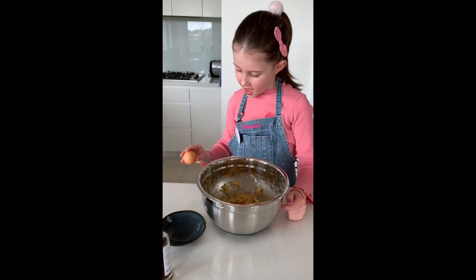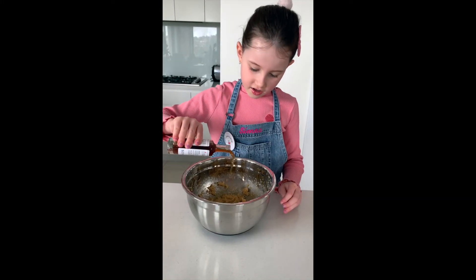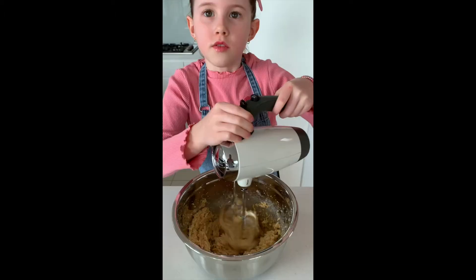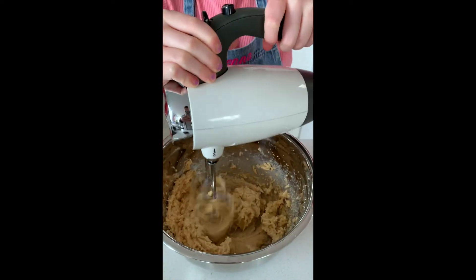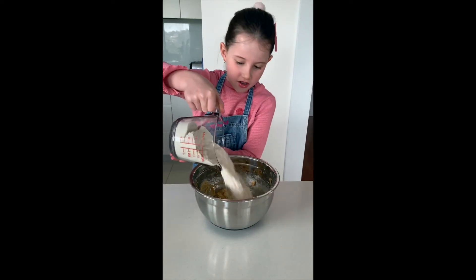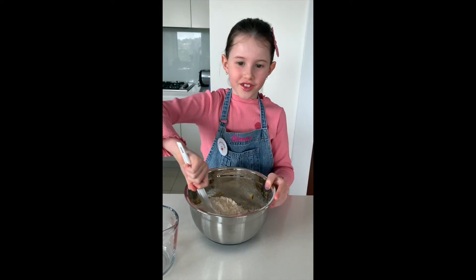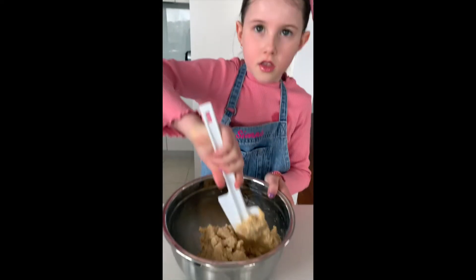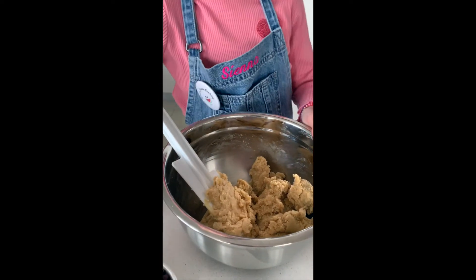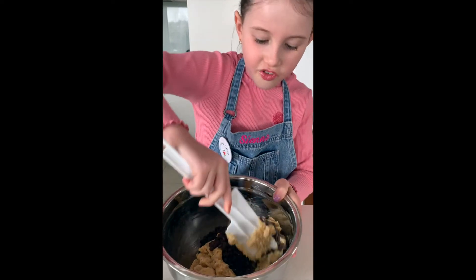Add egg and a teaspoon of vanilla extract. Add flour and stir. Once combined, add choc-chips and fold.